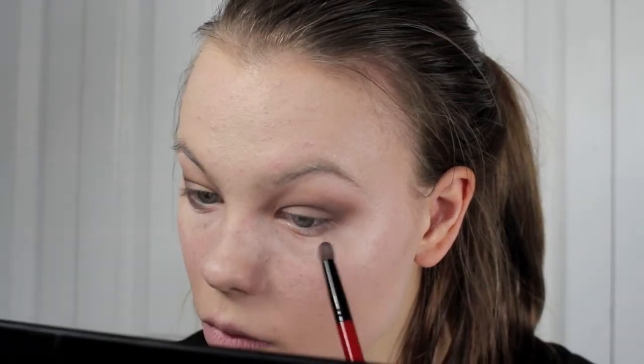And for the lower lash line, I'm mixing a black and the same dark brown matte eyeshadow with a smaller pencil brush, and I'm just going to be taking that along the lower lash line and blending.